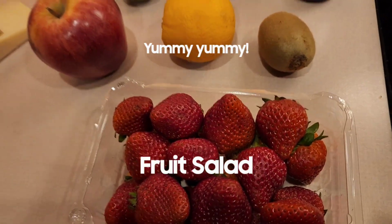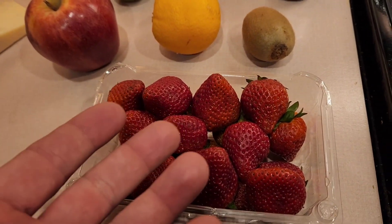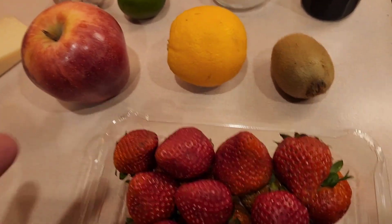Yumzies! On tonight's episode of Drunking with Zig, I think we're going to just make a fruit salad. Because, you know, fruits abound.